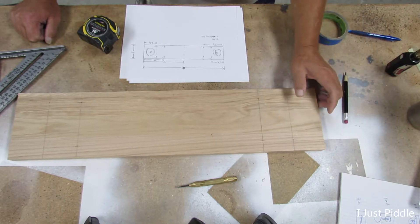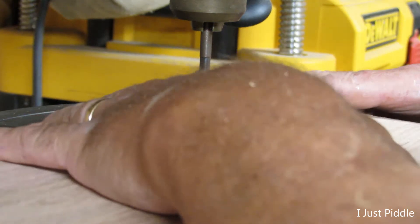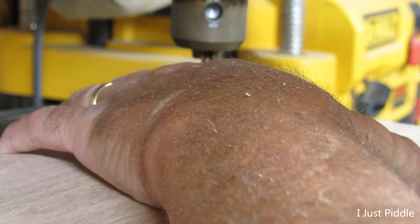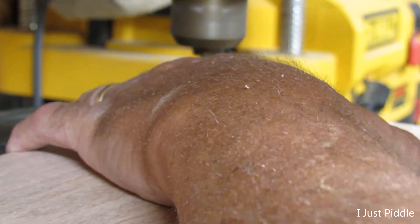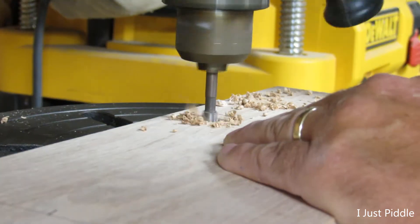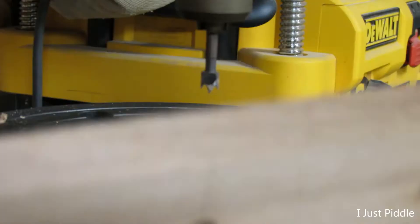So now I've got to figure out what size screws I'm going to use to mount this to the wall. I've come up with a way — I'll leave it as a little surprise until the end. I've got it set up with a 3/8-inch Forstner bit, and it'll just go about three-eighths of the way down. And there we go — got some recessed holes on both ends.